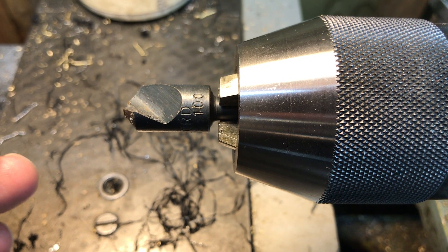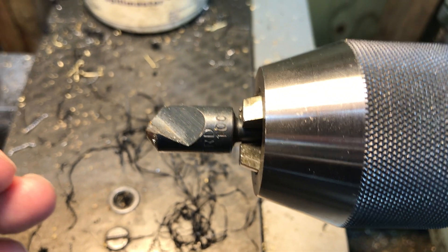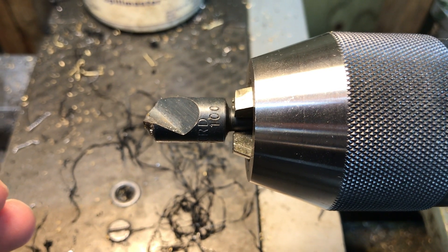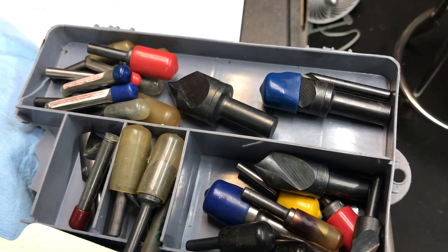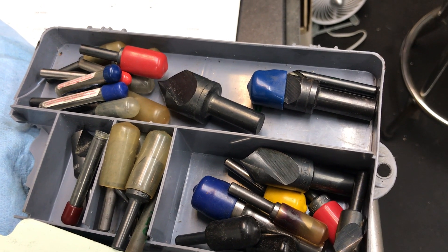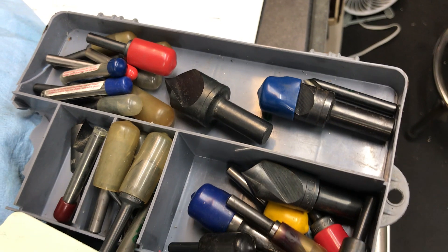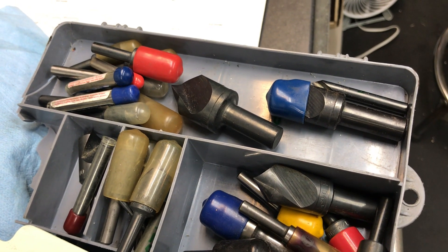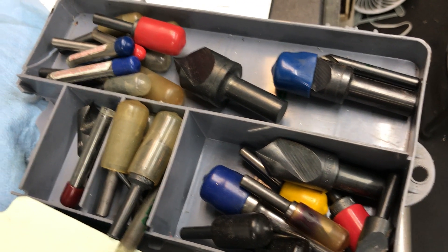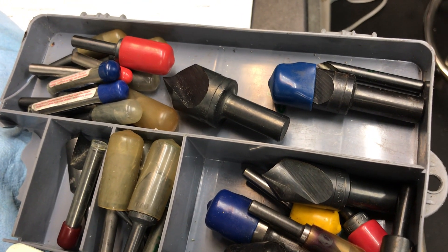Here's a 100-degree chamfering bit that someone actually took the point off of a little bit. The other day at the flea market, in a purchase, I ended up buying all of these chamfers — there are 82s, 90s, 100s, and what else in there? But anyway, a whole selection of them.